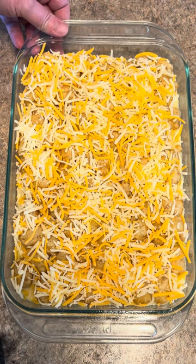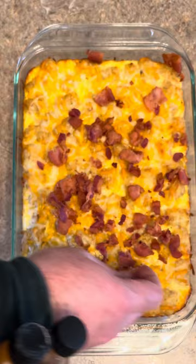Here it is out of the oven. Now take that bacon you cooked earlier, crumble it up and sprinkle it all around. If you like it, add a little bit of fresh green onion.